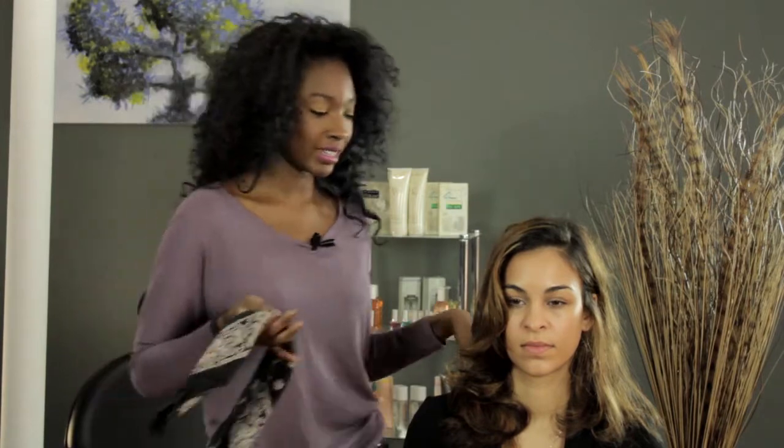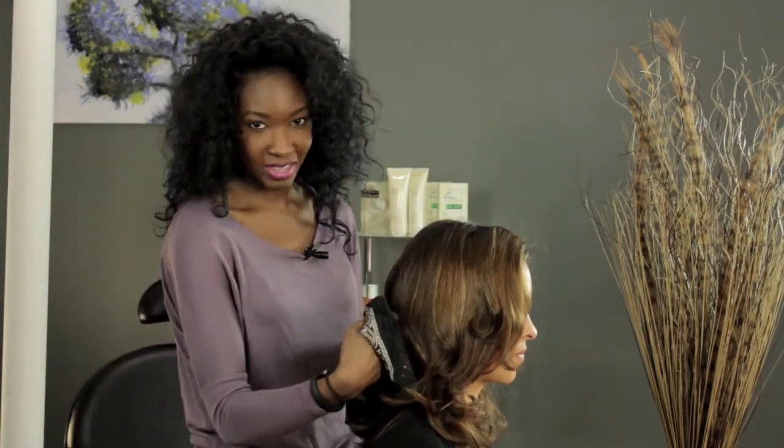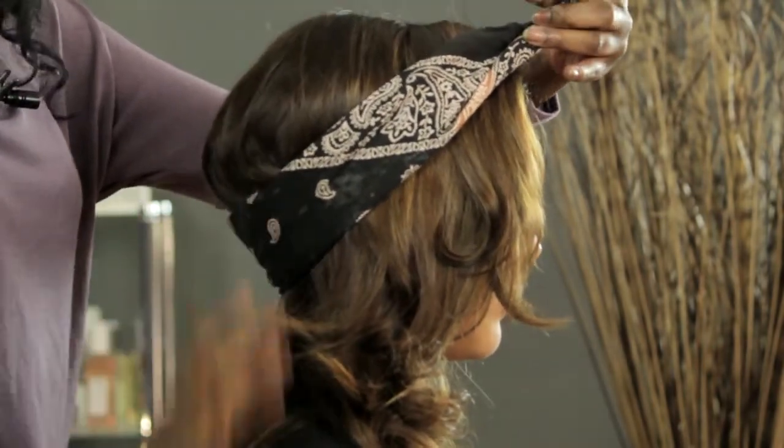A really fun way to wear it, especially in the summer if you're going to any kind of music festivals, is to simply tie it around the outside of your head like such. You want to start in the back behind the low occipital, which is right where the head hooks right there. Slide it there and pull it around to the front, making sure that it's a little snug down there.